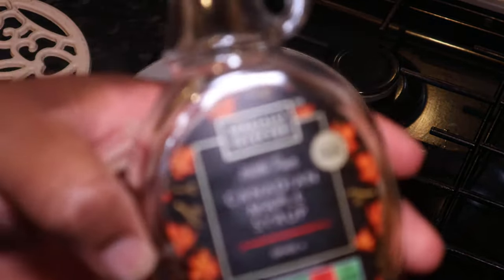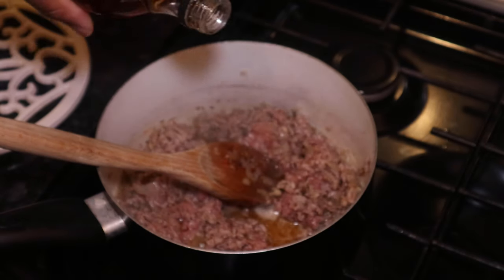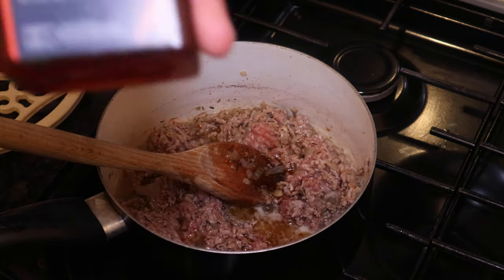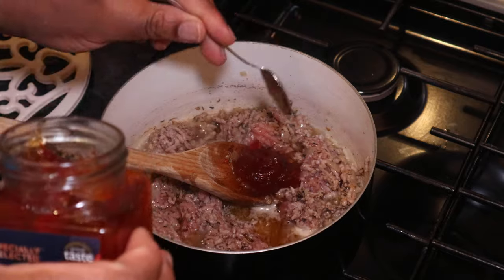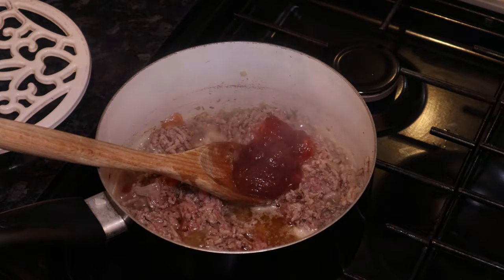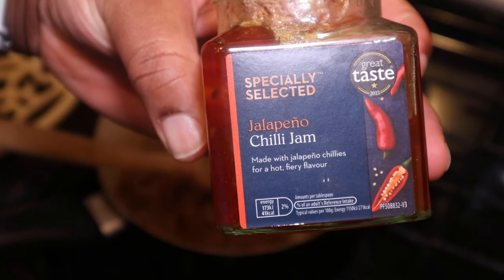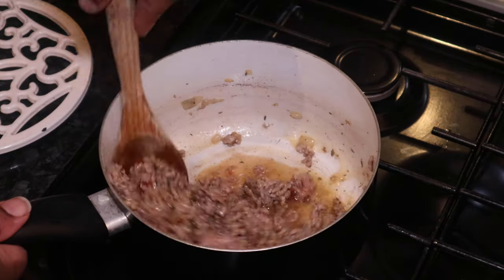I'm going to add some Canadian maple syrup — love the flavor that this gives. I'm also going to add some jalapeño chili jam. My wife loves this stuff — she's been putting it on pretty much everything. She got it from Aldi, just in case you want to get some yourself. I just want to let all those flavors mix together.